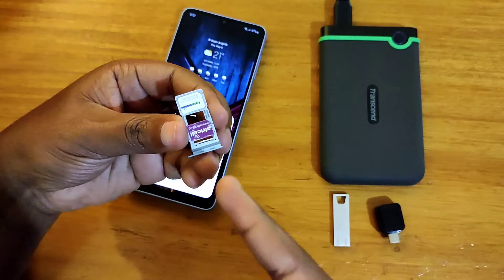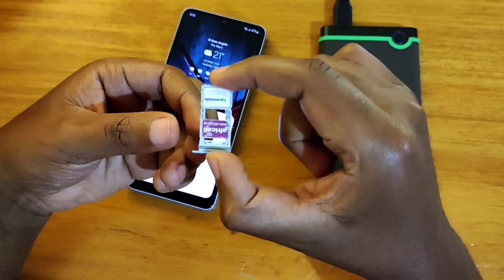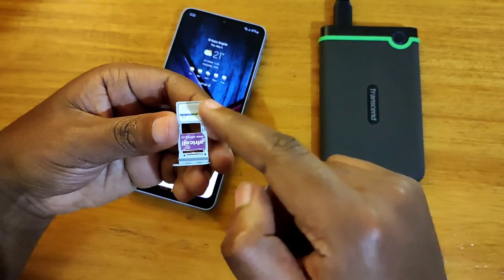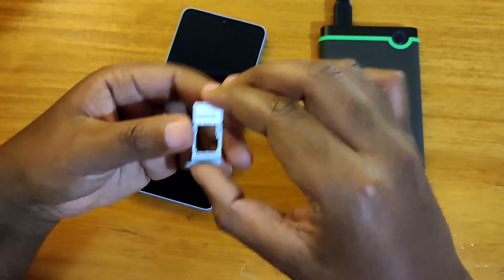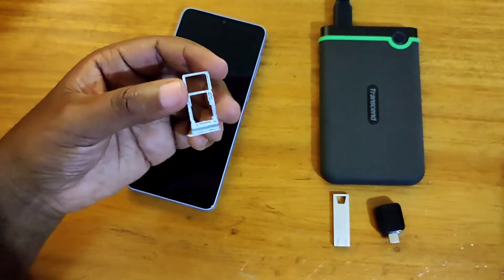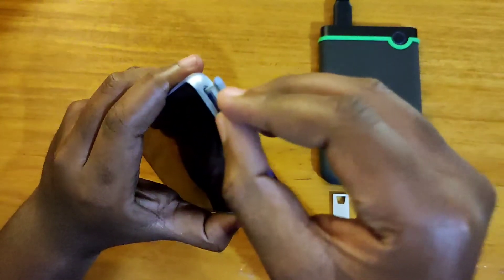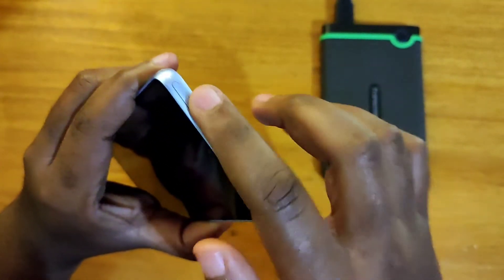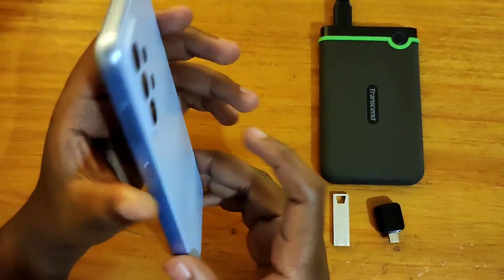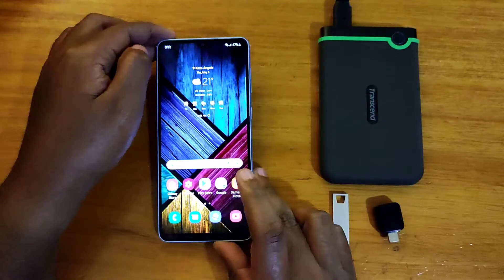This shared slot can have a micro SD card or SIM 2. That's basically the configuration — the SIM tray can have two SIM cards or one SIM card and an SD card. You can no longer have two SIM cards and an SD card at the same time, so you have to just choose between them.